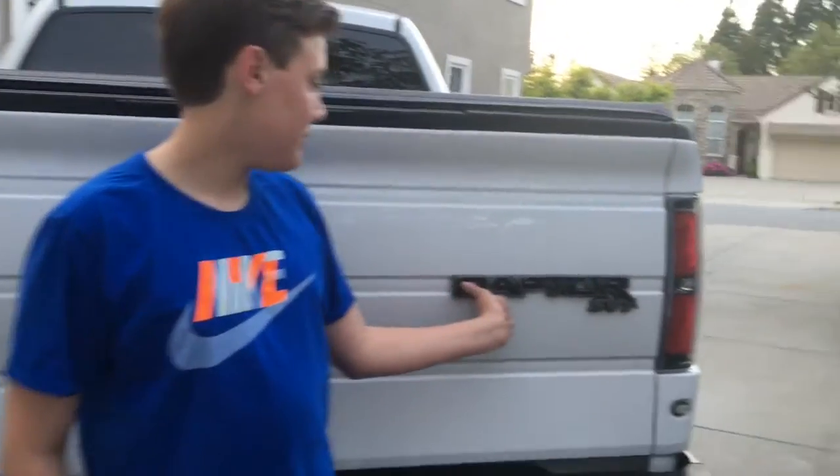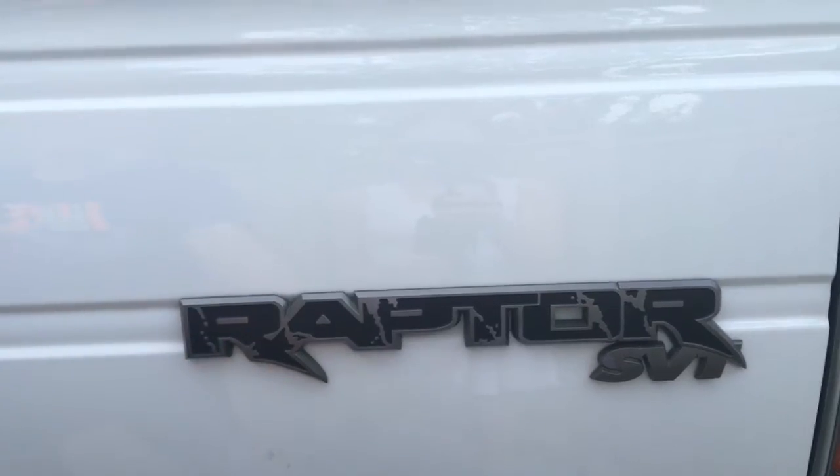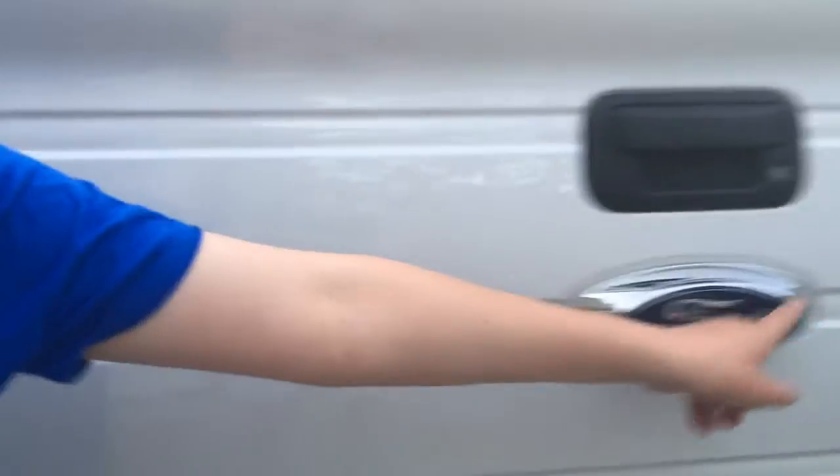Now for the back. For the emblems, it says Raptor SVT in a really cool font with some cool graphics. Over here it says F-150, because it is the F-150 model, and then Ford right there.